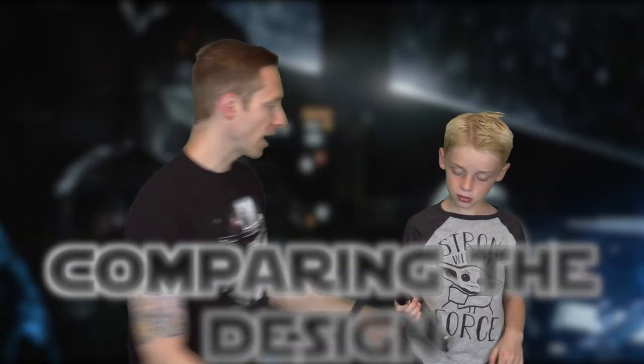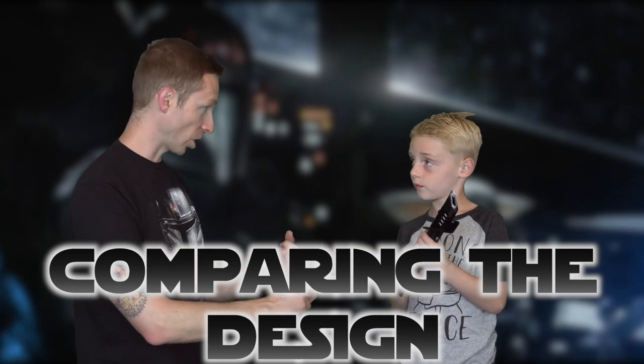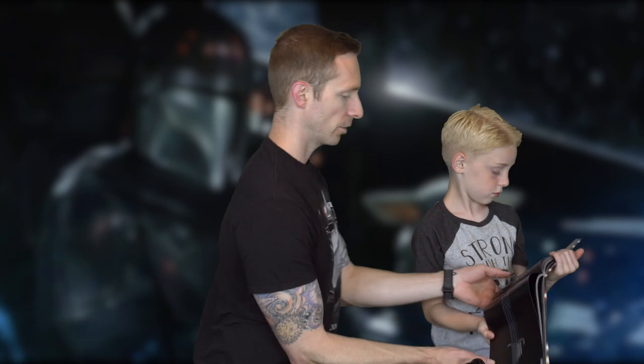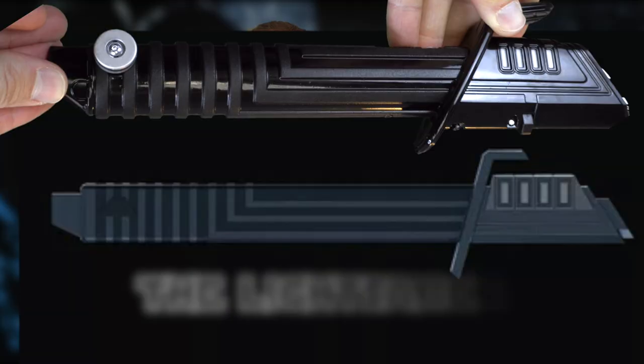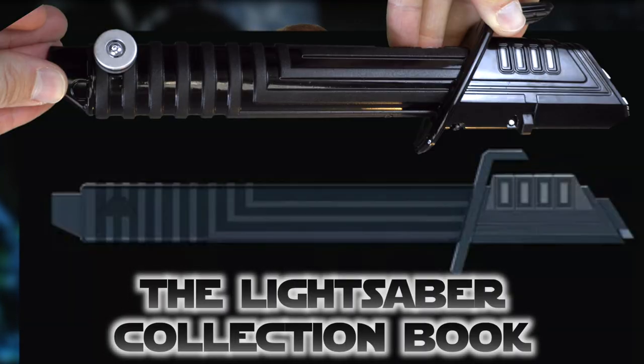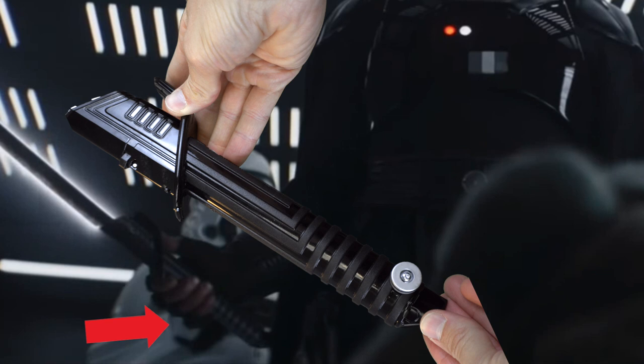Hey, let's compare the design of this saber to the one in our Star Wars lightsaber book from Lucasfilm — page 90. We found the Darksaber, they talk about its history and there's a picture. Comparing: we've got four windows by the emitter. I think Disney rounded the overall grip to be more comfortable. The hand protector is more rounded and glossy rather than flat and sharp.